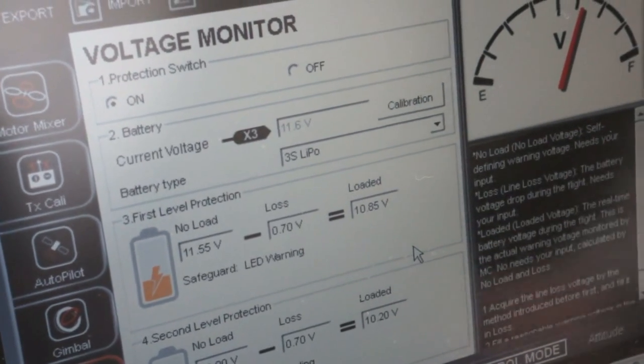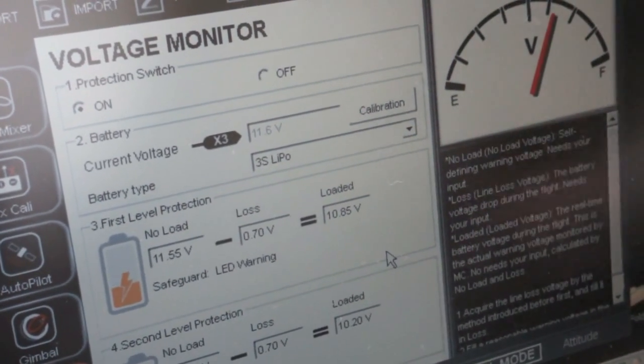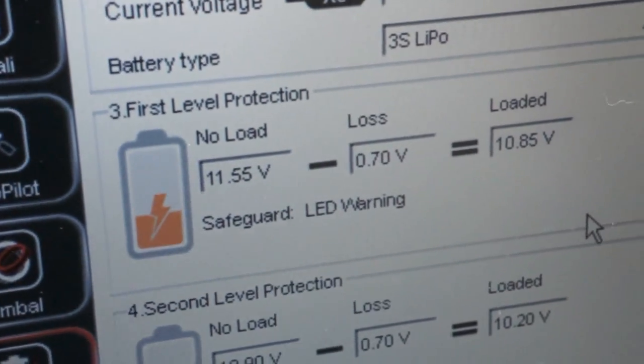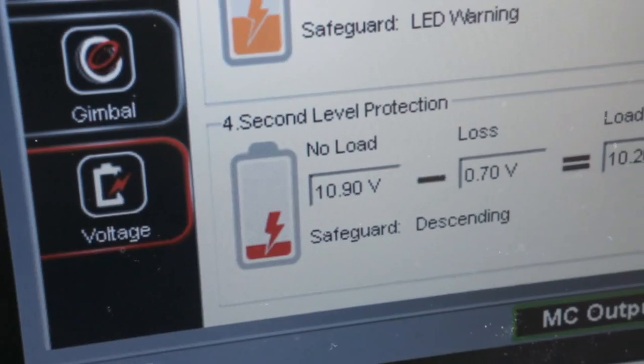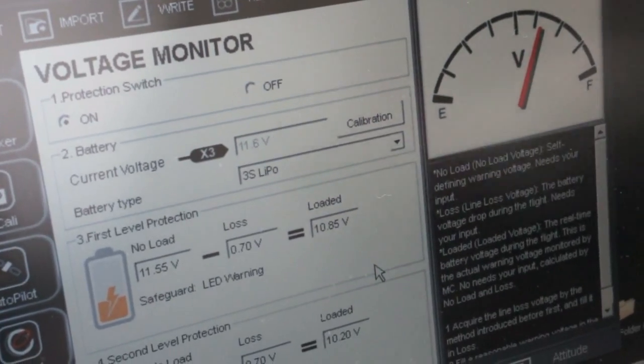On the fifth page of the software, one of the most talked about features: automatic landing. Essentially what this is is a fail-safe. When the battery reaches a certain level, which is being monitored at all times, it'll first give you a warning. After the warning, if you ignore it, it'll start descending automatically. Of course, it's bad for your battery to play with this a lot, but it's there just in case.